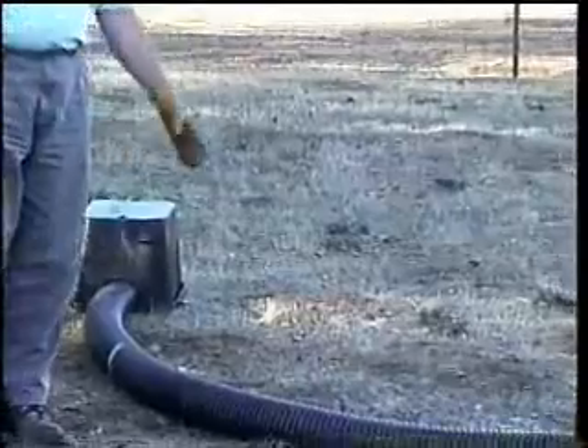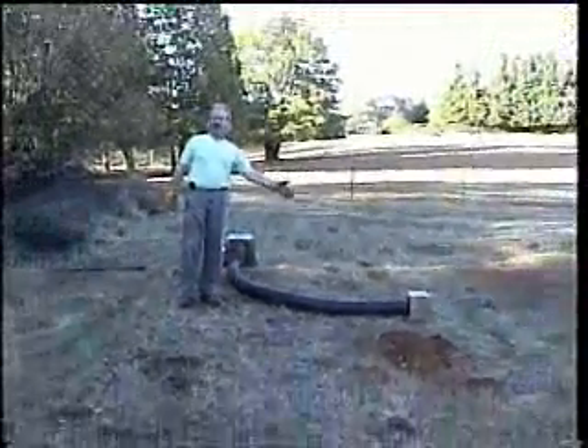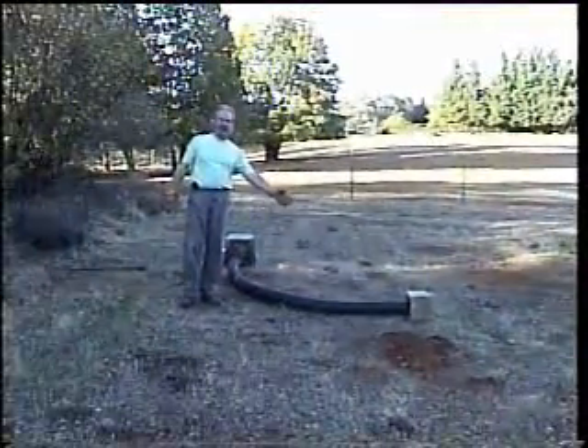The 90-degree bend is to help keep predators out, and that's just what burrowing owls like — they like the 90-degree bend in their tunnel.